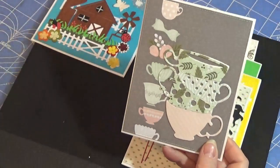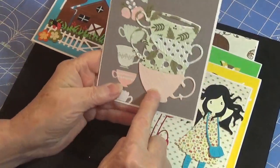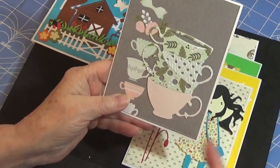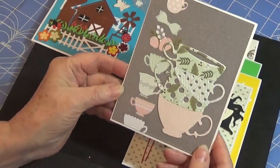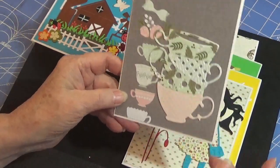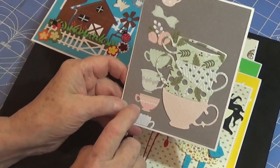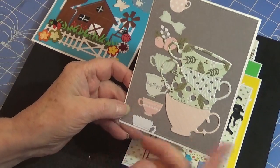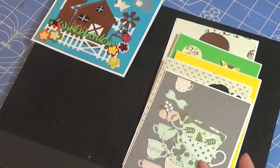These next two are paper pieced. This is one entire die, and then I just cut it out in various colors and paper pieced the different pieces. It was actually cut out in papers from this paper stack — I don't remember what it was, but it's an older stack that I had pieces of in my stash.